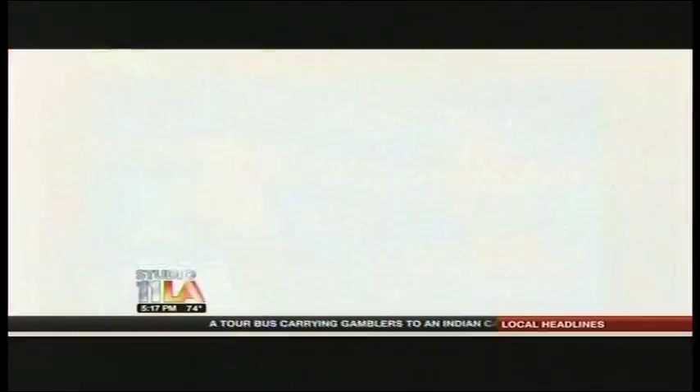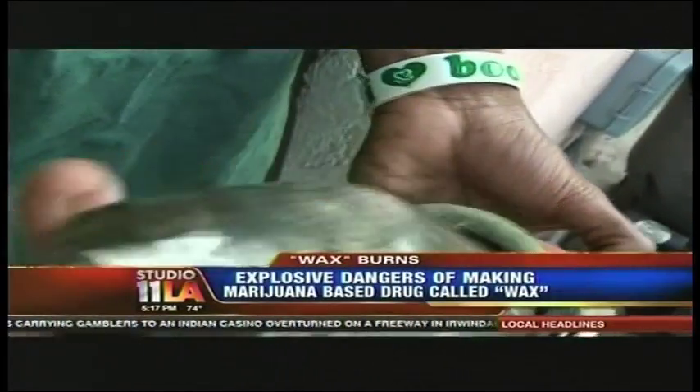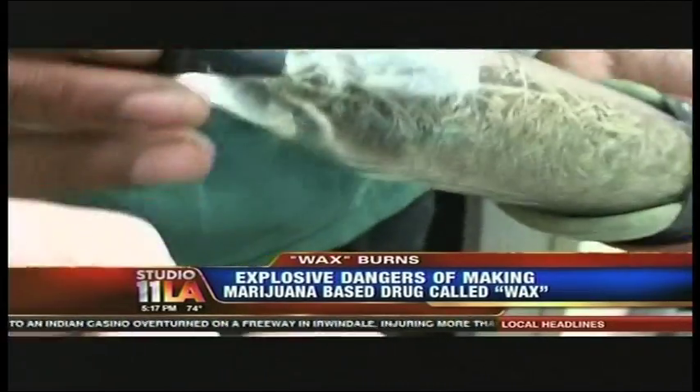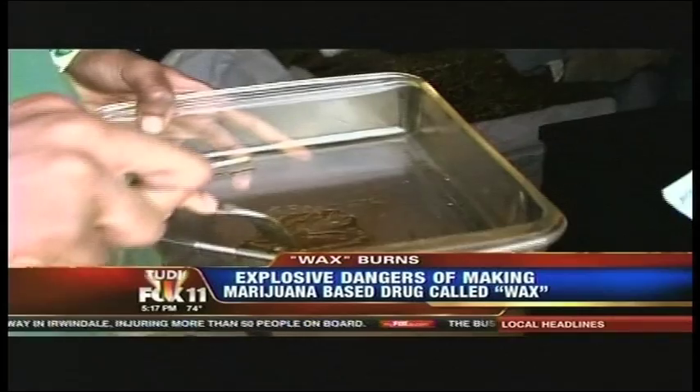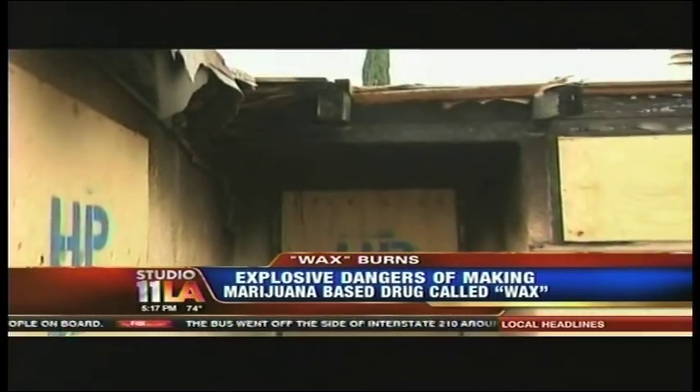Some of these photos show the painful reality of what burns look like — graphic evidence of the dangers of wax, a pure form of marijuana obtained when the leaves are soaked in butane, distilling the active chemical ingredient THC into a paste nicknamed wax, butter, or honey oil.